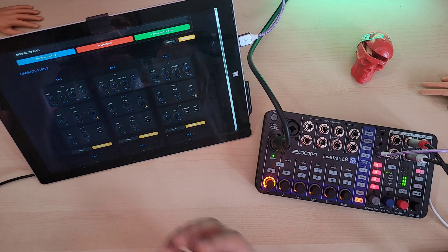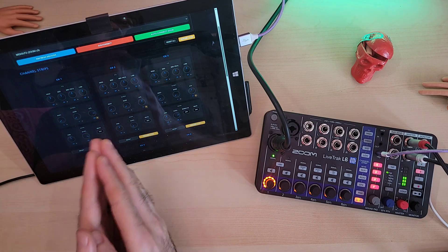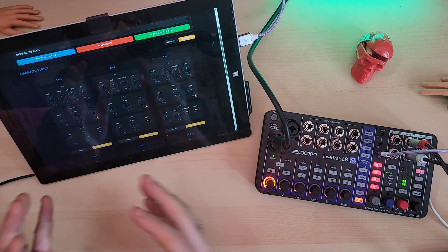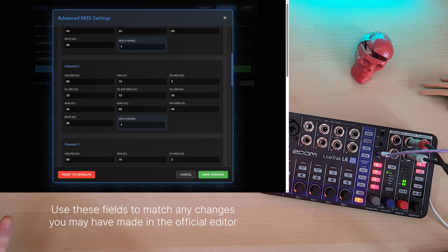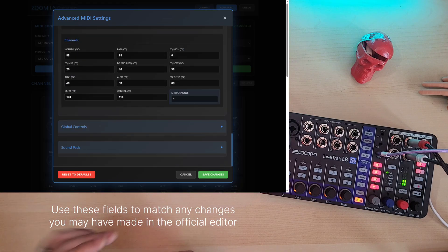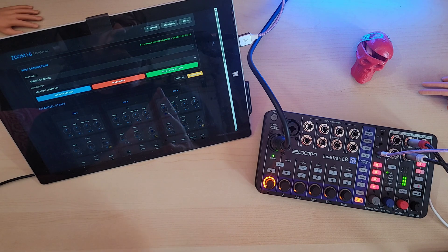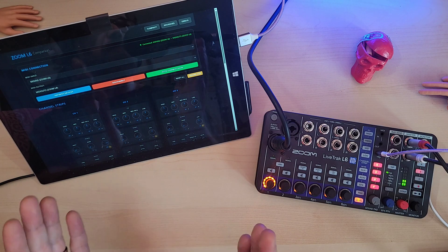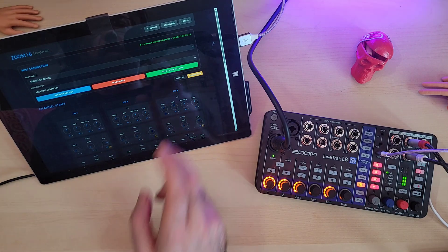The companion app can be helpful as you can drop things by a couple of ticks or easily ensure specific channel parameters are equal to each other. You can also use the advanced settings to change things like the MIDI channel on the L6, as well as customize the MIDI CC numbers to your specific needs. Phil is hoping to add further features and improvements, including potential support for scenes or presets that you could recall. Keep an eye on things and feel free to reply to his Reddit post or fork the code on GitHub. Just be nice — Phil's my pal.